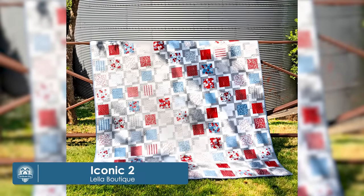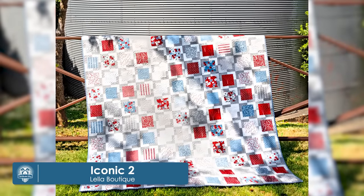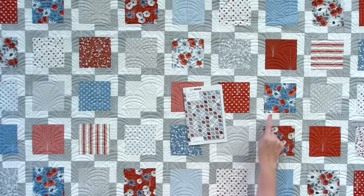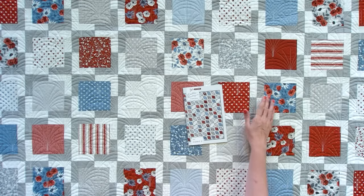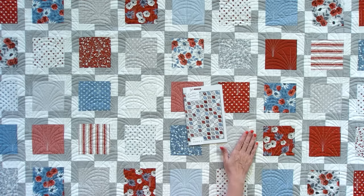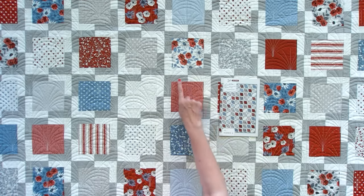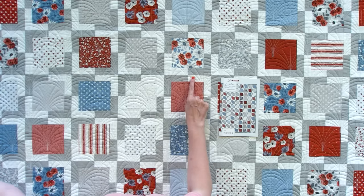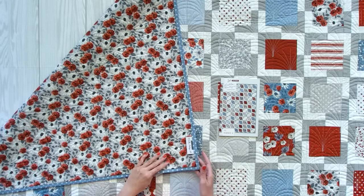Our fifth quilt is called Iconic II by Vanessa Gertzen, and this one is 62 by 72. It uses four charm packs and the full square, or if you don't wanna use charm packs, you can use 132 five inch squares. This features the Old Glory Collection by Layla Boutique, and you also need two prints for your accent and background. You can pick a fun binding and a great backing.